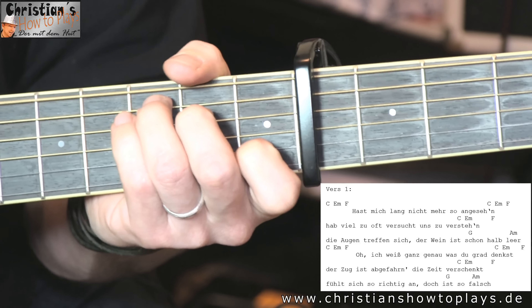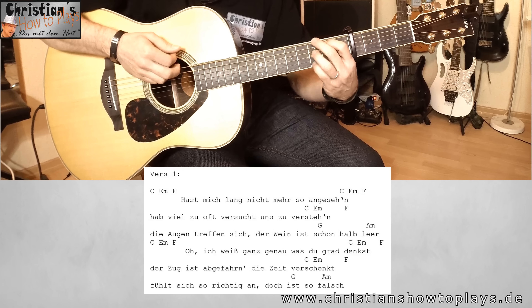Bei 'der Wein ist schon halb leer' haben wir ein G. Das G spielen wir zweimal an – G, G und dann ein A-Moll. Dann wartet er ein bisschen, dann kommt wieder C, E-Moll, F. 'Ich weiß ganz genau, was du gerade denkst' – C, E-Moll, F. 'Der Zug ist abgefahren, die Zeit verschenkt' – C, E-Moll, F. 'Fühlt sich so richtig an, doch ist so falsch' – bei 'doch ist so falsch' kommt wieder G, G, G und A-Moll.